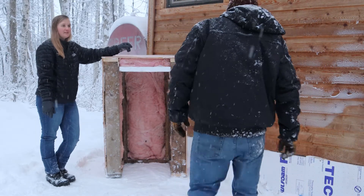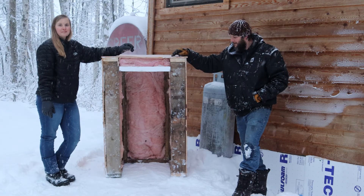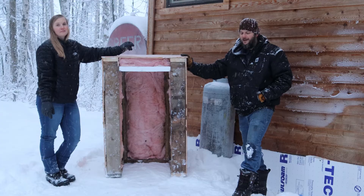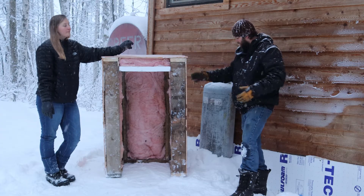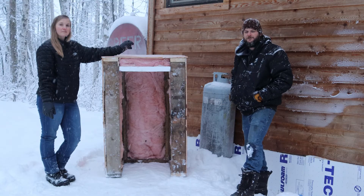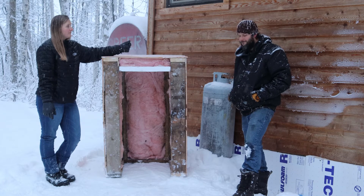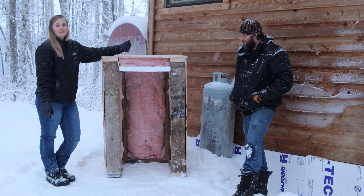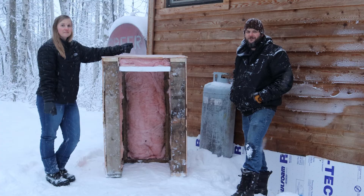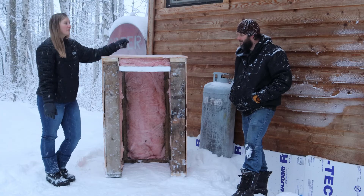Just trying to trap in as much heat as we can, and hopefully that solves the problem. If anybody watching happens to live up here in sub-zero temperatures and has run across the same issue, let us know what you did to fix it — we're hoping this works, but you never know. If the problem has crossed your path, we're curious how you solved it. That's all we've got for now — we'll get this put together and see you next time.